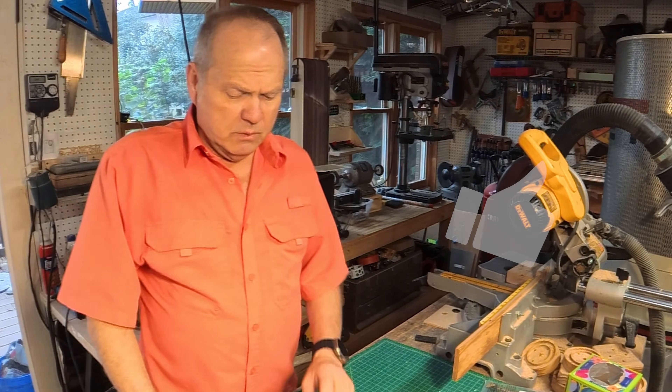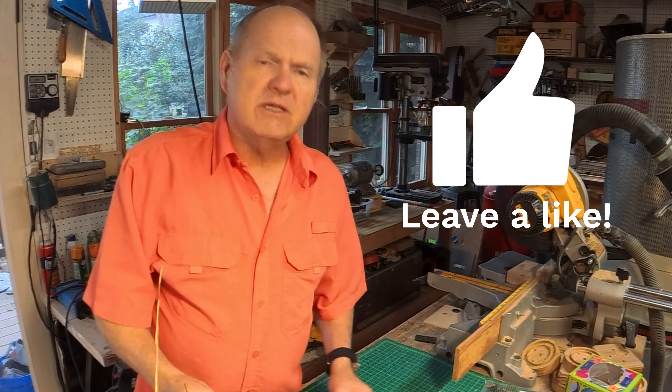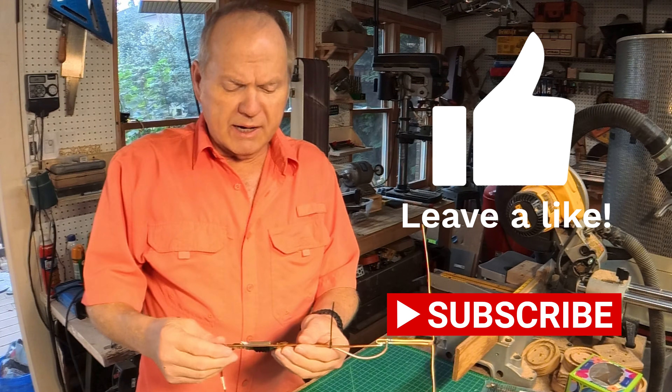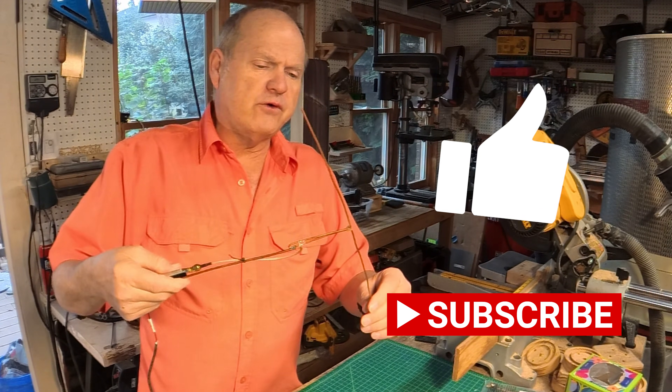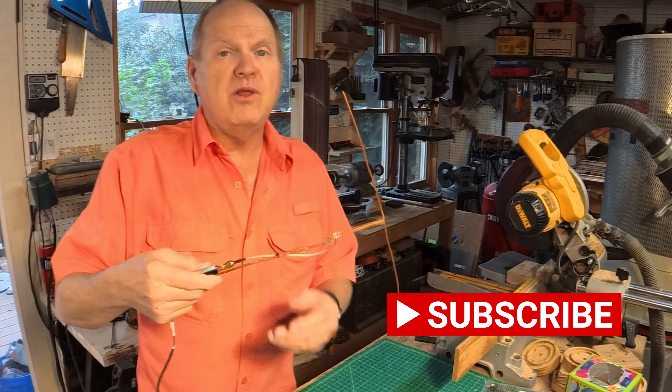One of the things I'd like to ask you to do is please like and subscribe. That helps the YouTube algorithm get this content out in front of other like-minded people.